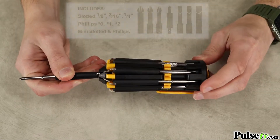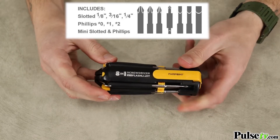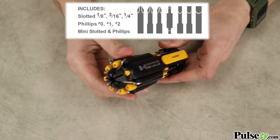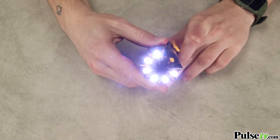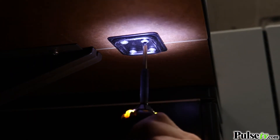The screwdriver comes with eight different screwdriver heads and they flip up into the handle for storage, which means you're never gonna lose them. But my favorite part are the six LEDs that project 100 lumens — this is gonna be enough to light up your entire workspace, giving you full visibility.